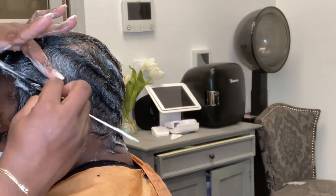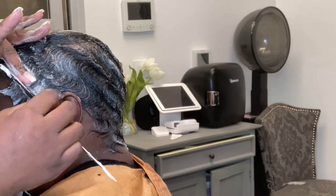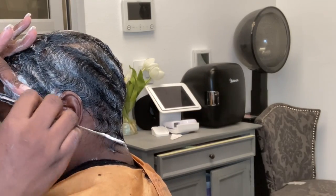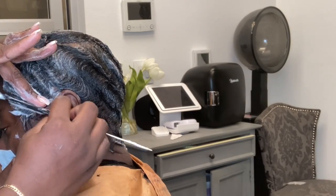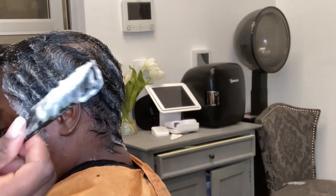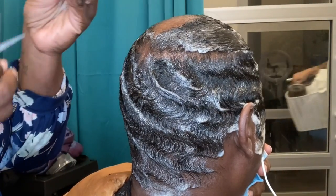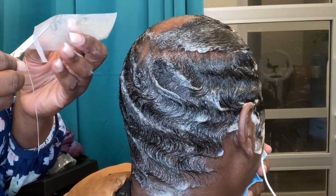She also has some scarring alopecia in her hairline, so what I'm doing is directing my waves in a direction that will cover that area and basically creating a hairline with her hair. The waves don't have to match — they can be sisters; they do not have to be twins. So keep that in mind whenever you're doing a style like this. Once you're finished with the waves, now is where I start my protection of the area where she has the scarring alopecia.